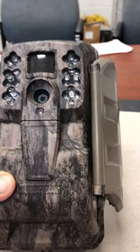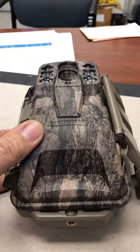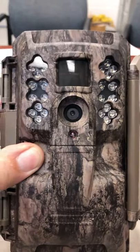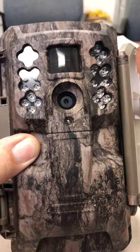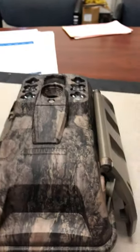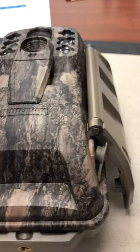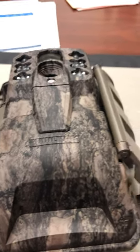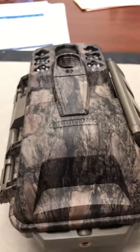I think it'll blend in well on the tree. We've got a tropical storm coming in today off the coast of South Carolina, so I don't know if I'll be able to get out tonight as planned. We'll have to see if it dries out — it's supposed to move out around noon. I'll do some video when I take it back in there.